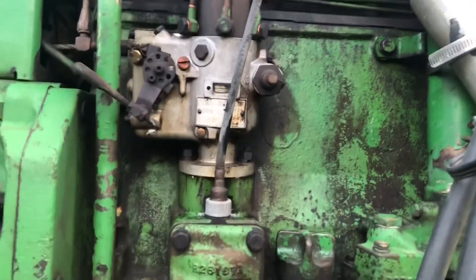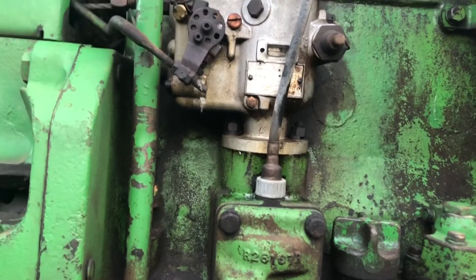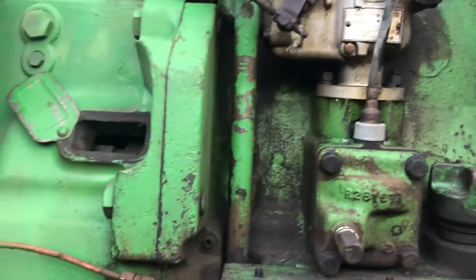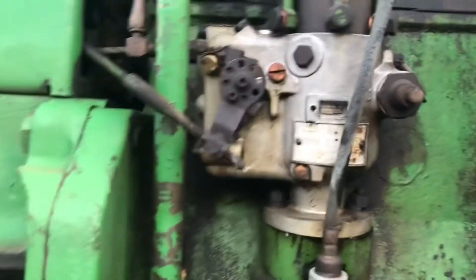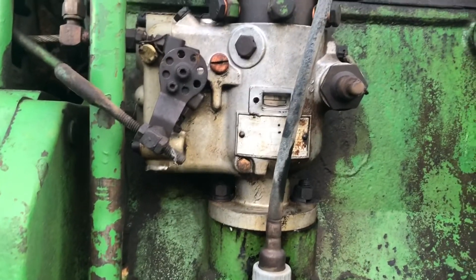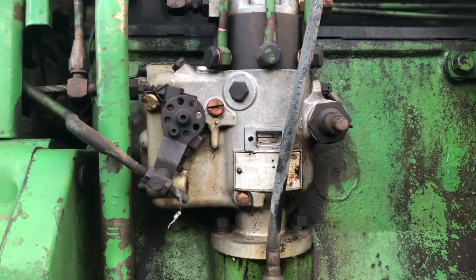We've got a Rusa master injection pump on this 4010 John Deere. I'm going to show you how to take off the timing pump so you can take it off to get it rebuilt.